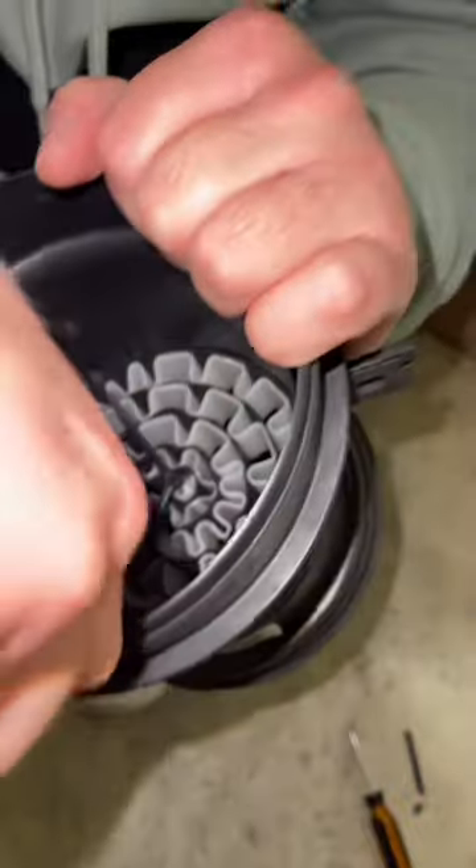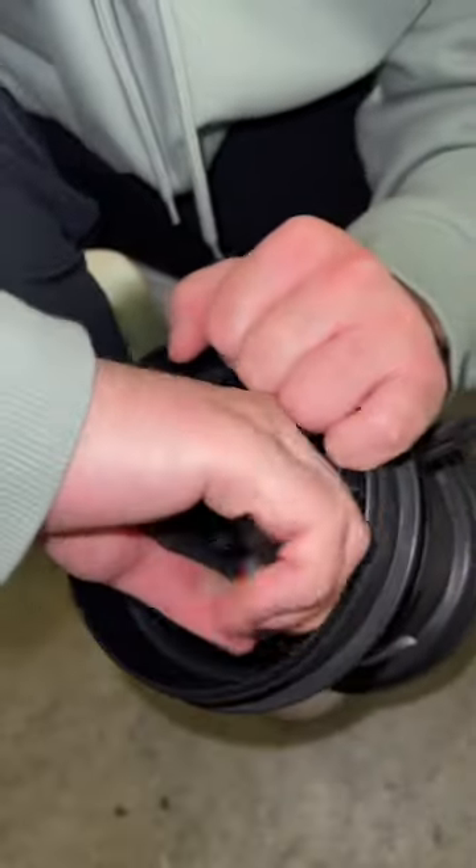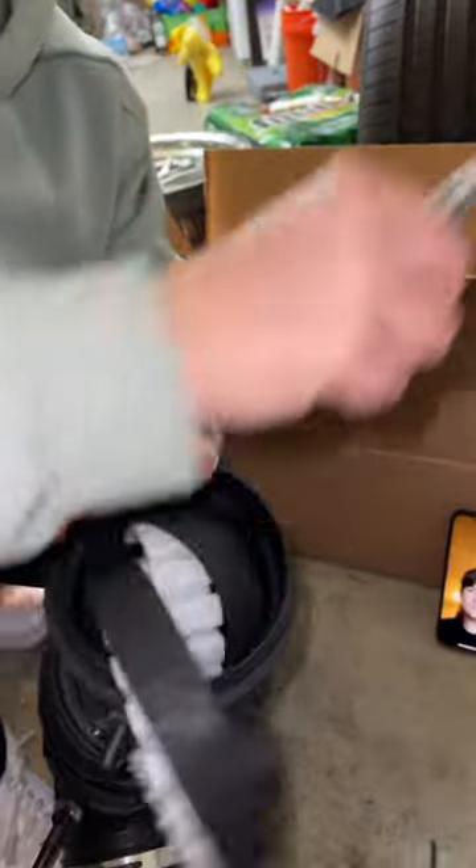Two of them are broken so far and he's going to break the last one. And now comes the entire restriction right there — it spirals out. You don't even have to remove the MAF.